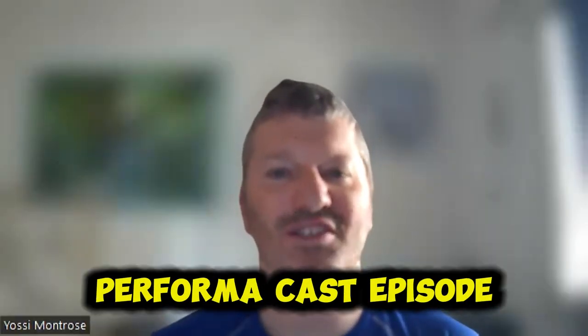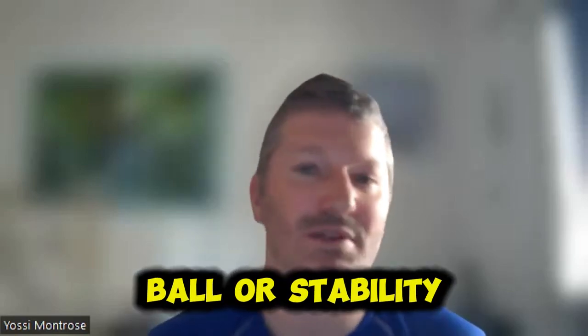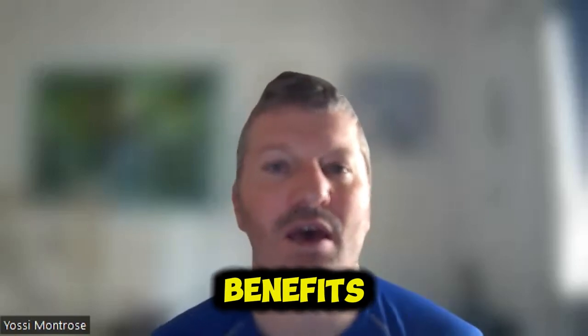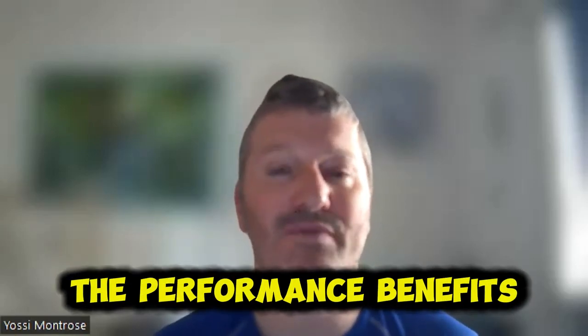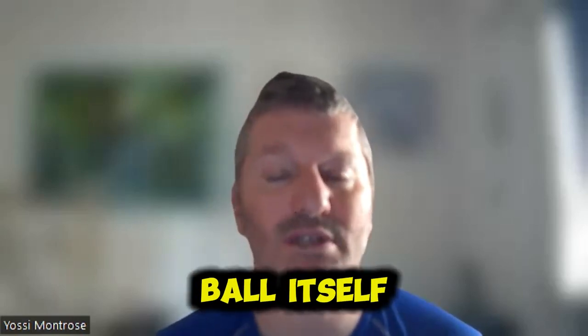Hi, welcome to Performacast episode 6. I would like to talk about the benefits of the exercise ball or stability ball. Before I get into the physical benefits, the performance benefits, and the mental benefits, I'd like to start with the ball itself.